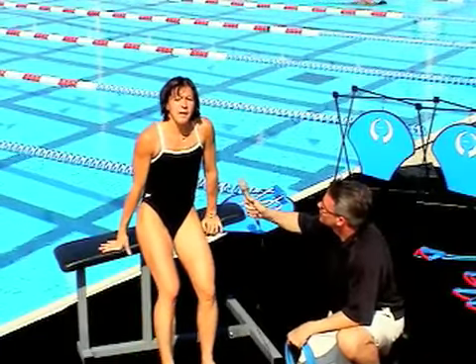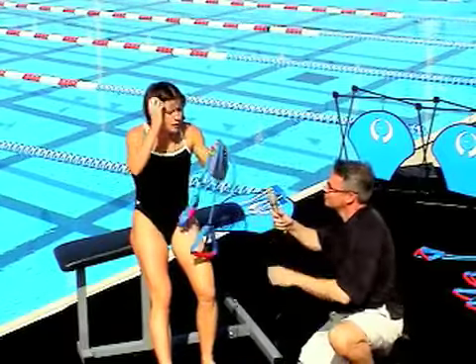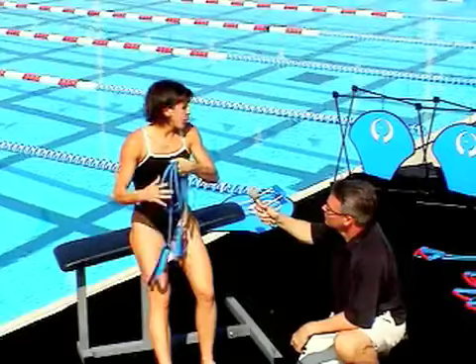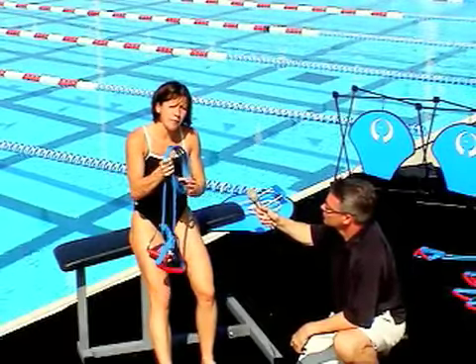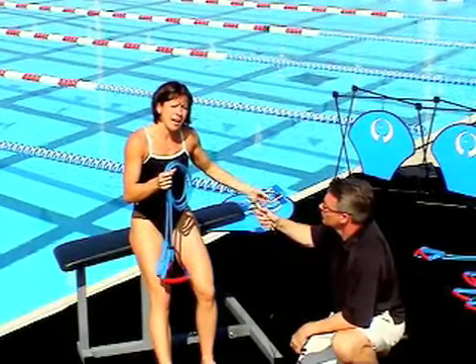Keep the elbows high and you'll be in a position for a more powerful stroke. For over 20 years I used the sport vector tubing, and now with the Halo training system, it combines being able to get the strength from the sport vector tubing with the position of the high elbow.